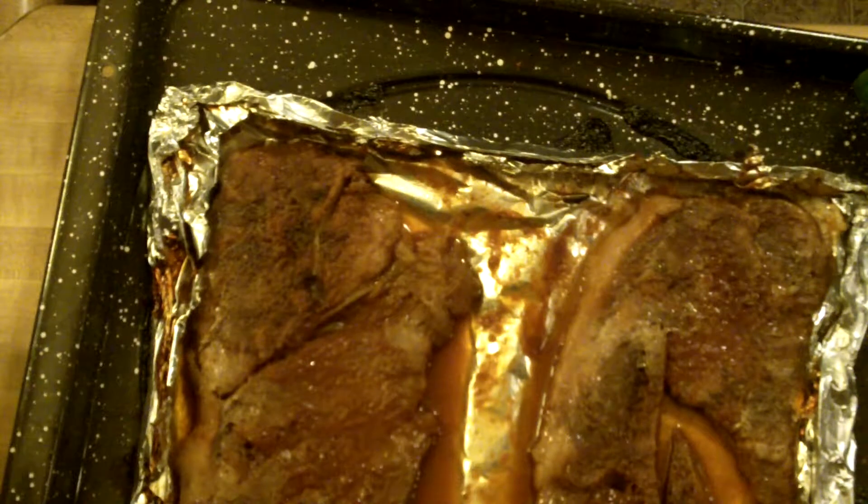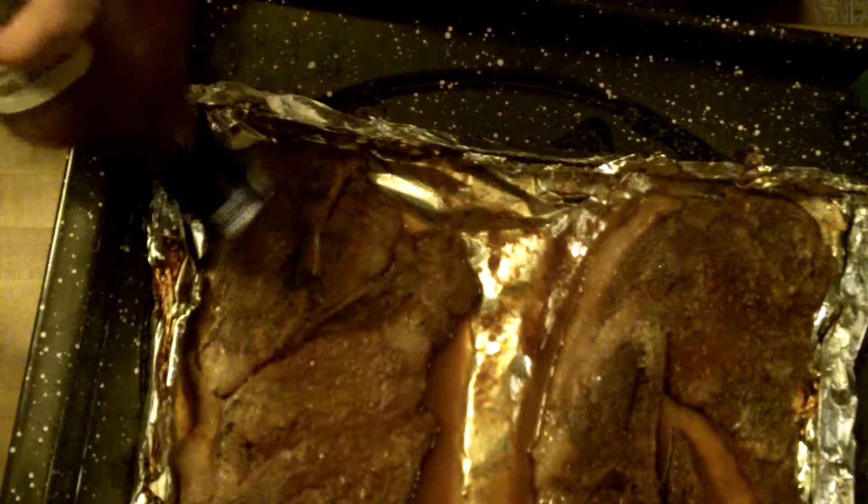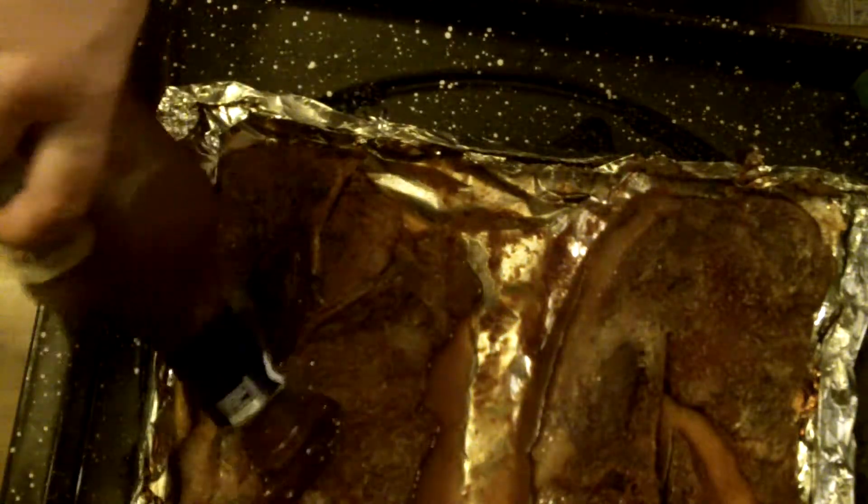Just leave that liquid on there for a minute. Throw some barbecue sauce on it. Old barbecue sauce, where you at? There you are. One more here, one more here.